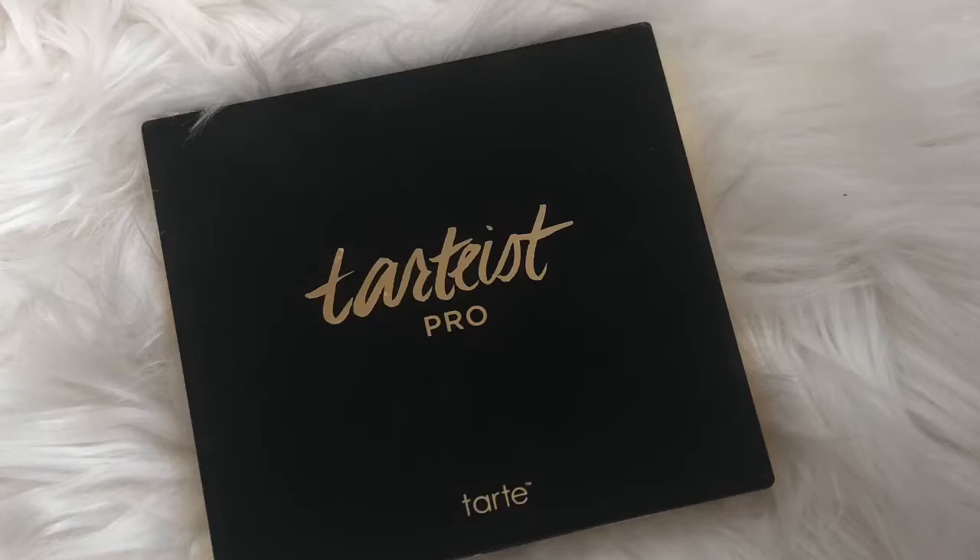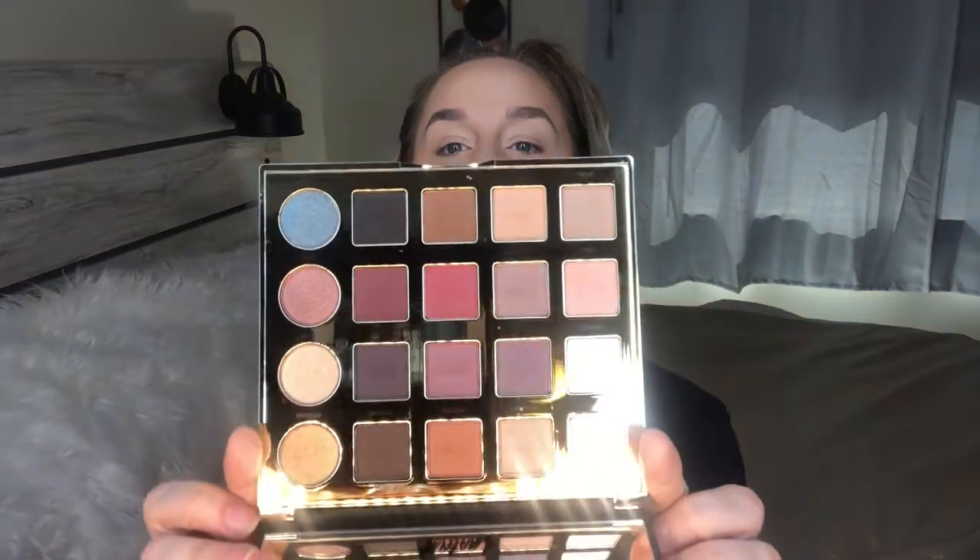I got an eye palette — the Tarte High Performance Naturals Tarteist Pro palette. I don't often reach for Tarte to buy products, I'm not sure why. It's a cute palette and you can do an eye look with it, which is what I'll do.